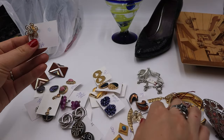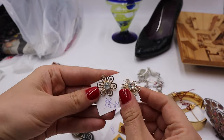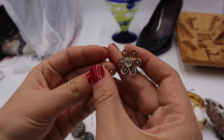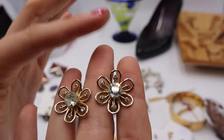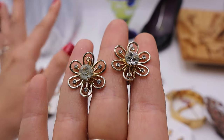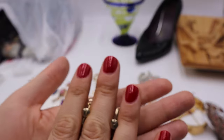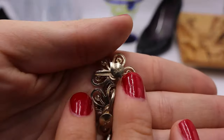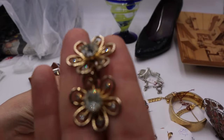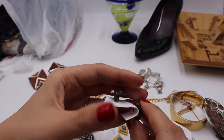Look at how pretty these are! I'm sorry for my nails — I've been sorting jewelry and they're flaking. These are very beautiful screwback earrings. I love screwbacks — they're usually from the 1930s, 40s, or 50s, so very vintage. These are a lovely flower shape, marked 'coral' on the back, and in excellent condition. I only paid $1.50 for these, so that's a definite score!